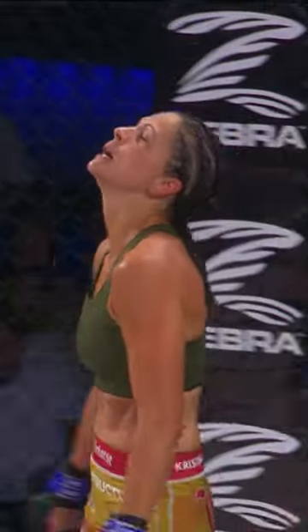Beautiful submission by Christina Williams. She's excited. And when we spoke to her earlier this week, she said no one has seen my ground game, no one knows how good I am on the ground — and she just showcased that right now.